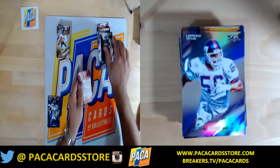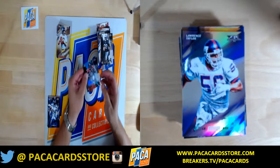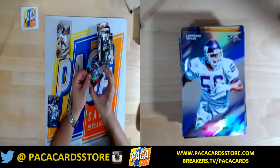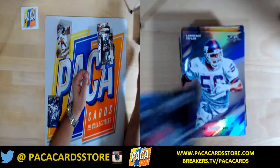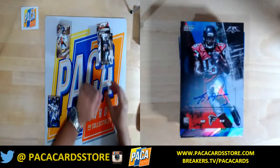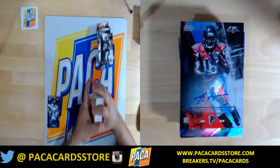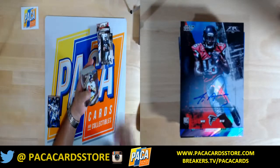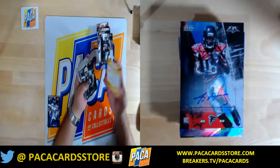I just revealed that — well, I might as well show it to you. Justin Hardy auto, number 48 out of 75. It kind of snuck up on me. Justin Hardy autograph. Yeah, it was put in backwards. So it looks like the larger hits are put in backwards, because the other card was also put in backwards — that I got a peek of earlier.